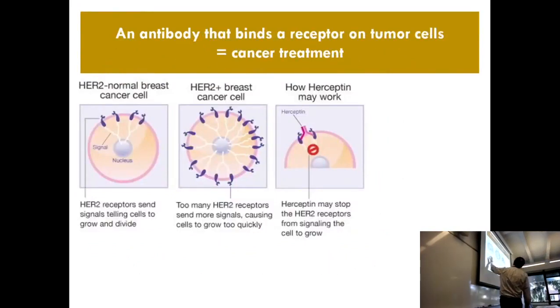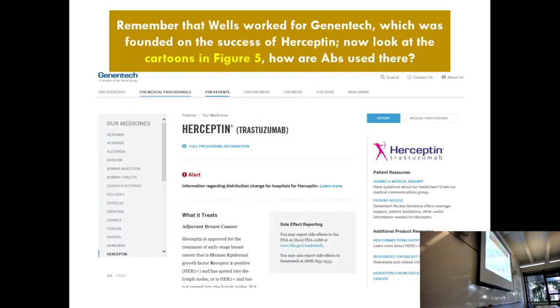Remember that an antibody that binds a receptor on tumor cells will be a cancer treatment. Herceptin is one of the first examples. Herceptin will actually draw the receptors together and help stop it from sending the cell signal. Anybody know what company made its fortune on Herceptin? One hint: we've talked about it before in the history of James Wells. This is why way before, I showed you Genentech was on the first Delano and Wells paper. In a sense, Wells got his start from the company that founded itself on making this antibody as a drug.